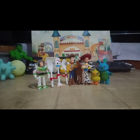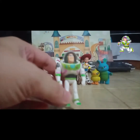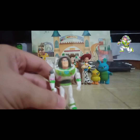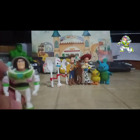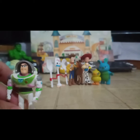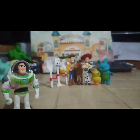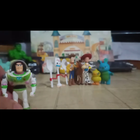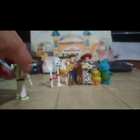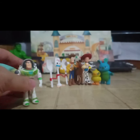Without further ado, let's start with the review. Ok naman sya for me, and kung titignan natin yung mga characters, it's not perfect — it's not the perfect one — but kahit paano kamukha naman. Maganda rin yung pagkagawa, medyo matibay, and I think it's made of rubber plastic, and yep, medyo sturdy sya.